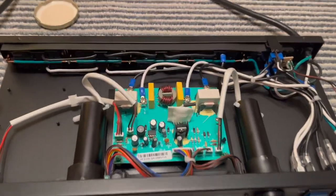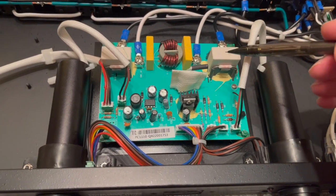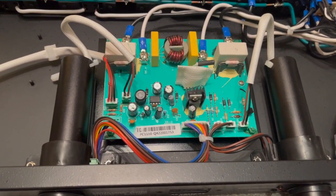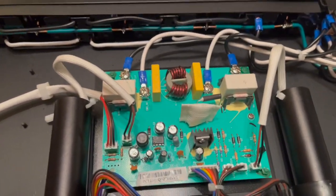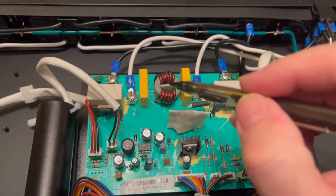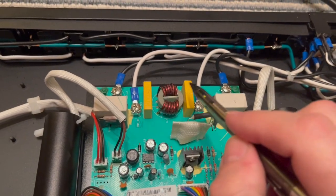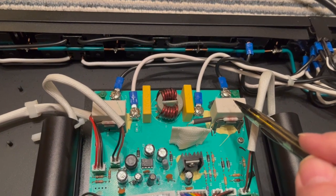I should have known — when I tried to find the online data sheets for the part numbers on these components, I couldn't find anything. They're Chinese components. This here is a choke or an inductor — it's there to get rid of high frequency noise. These are capacitors on either side of it, and then on either side of those are MOVs — metal oxide varistors.